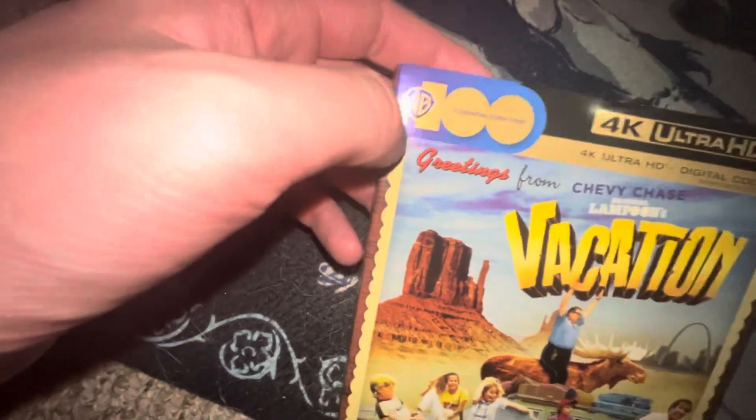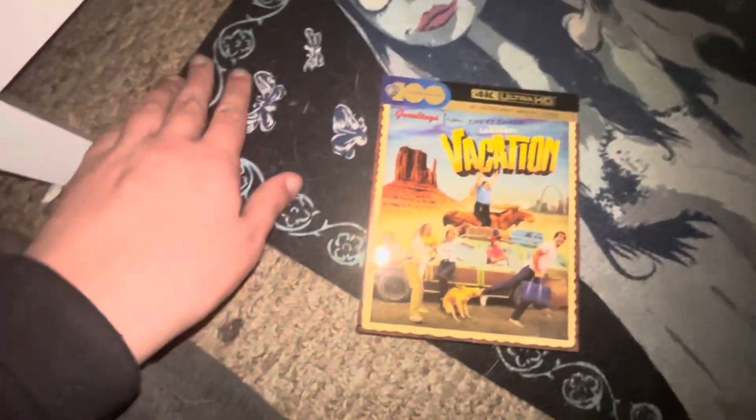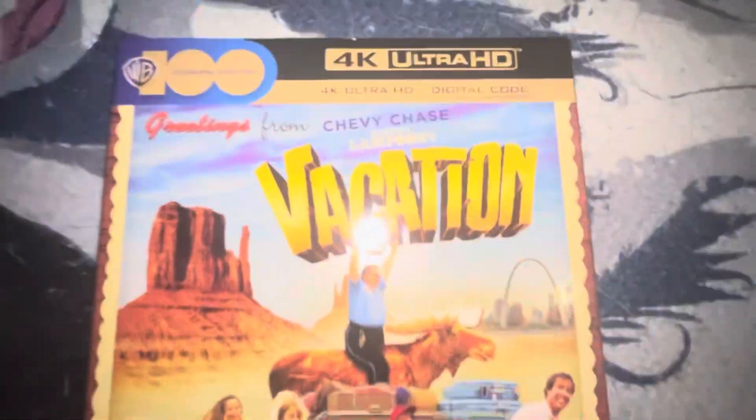What I do not like about this is the Warner Brothers 100th Anniversary logo. Not a fan of that. If it was just a sticker, that would be better. But because it is printed on there, it's just ugly. And this is not the first time I have something like this — I also have it with the Evil Dead.